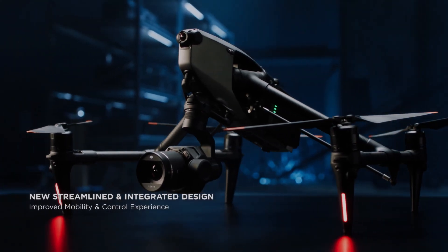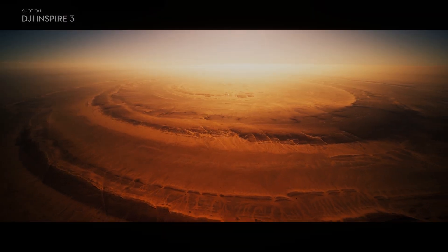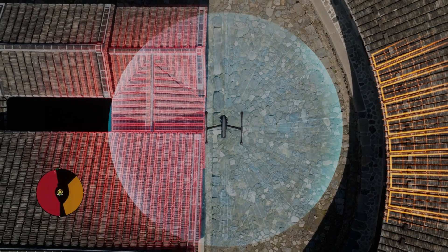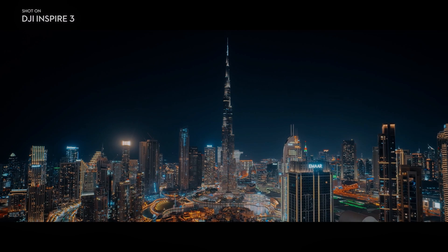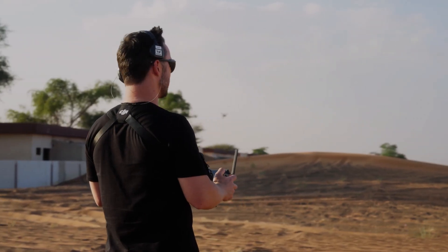Another advantage of the dual operator mode is that it allows for more creative freedom when it comes to videography. With two people controlling the drone and the camera, it is possible to capture shots that would be impossible with a single operator drone. For example, it is possible to track a moving subject while keeping the camera pointed at them, or to capture a panoramic shot while the drone is in motion.